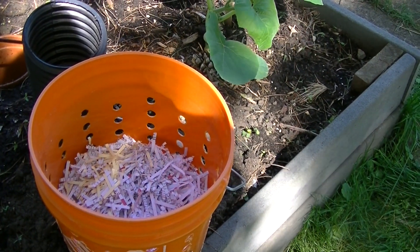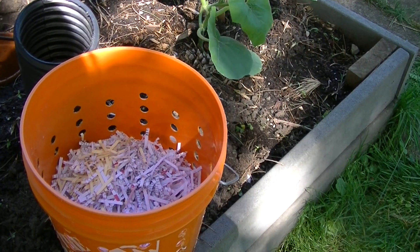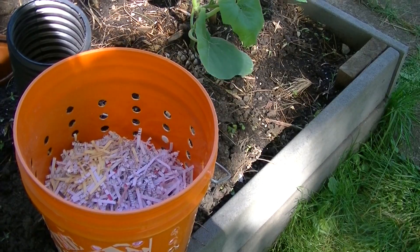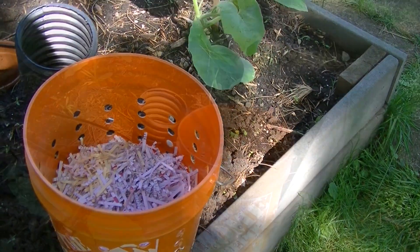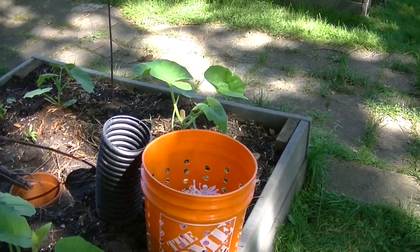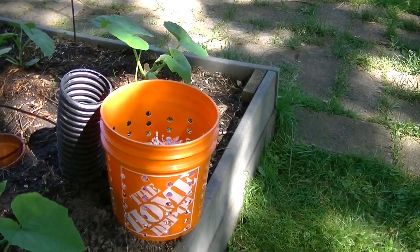I have added shredded paper. I will top it off with kitchen scraps, some worms, and then more shredded paper, and water it and we'll see how this works. I plan to replace the deep watering that I have here with this worm compost tower.